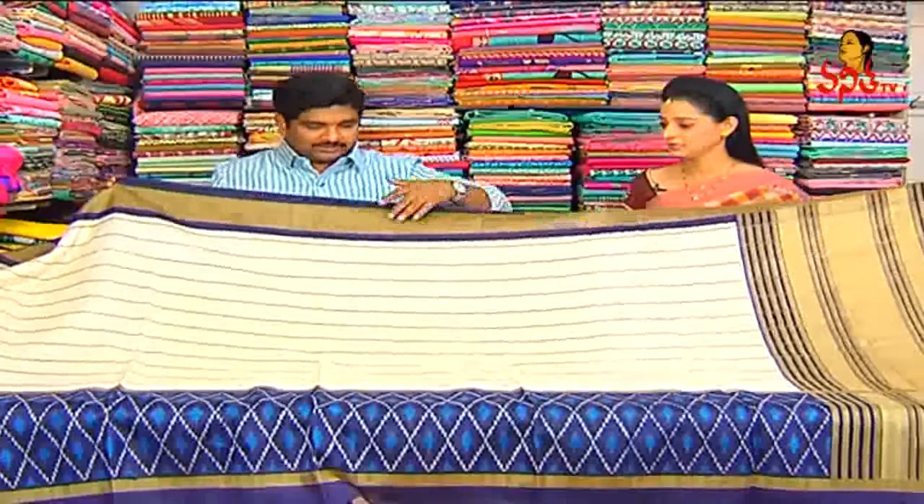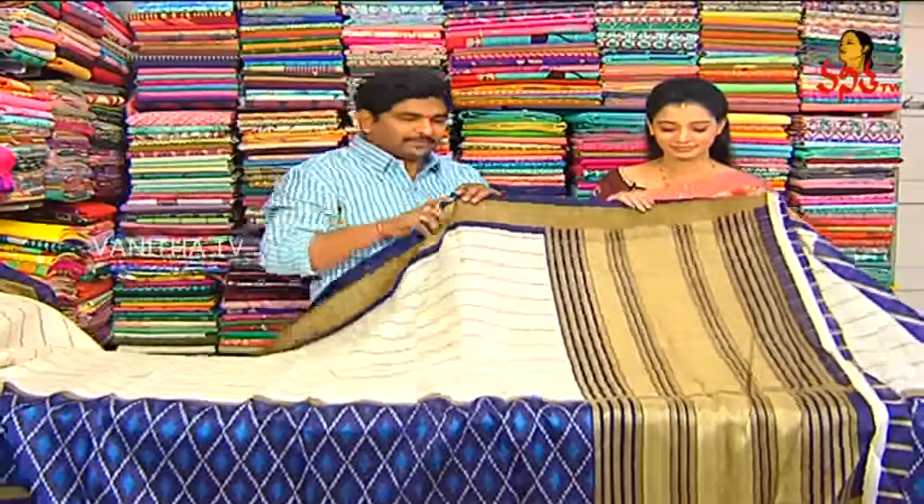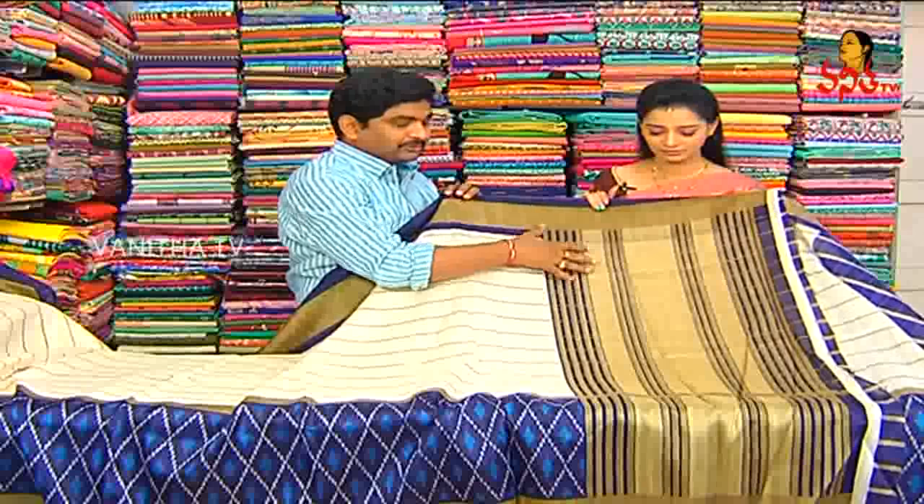This is my jute silk. I highlight different jute silk. I highlight the jute combinations of jute.